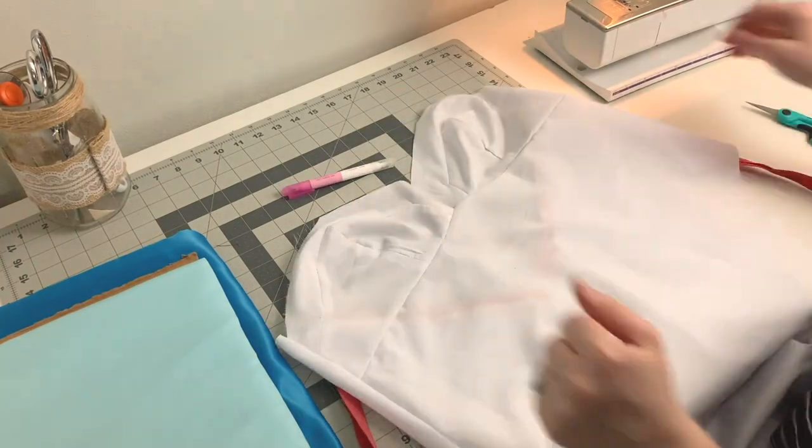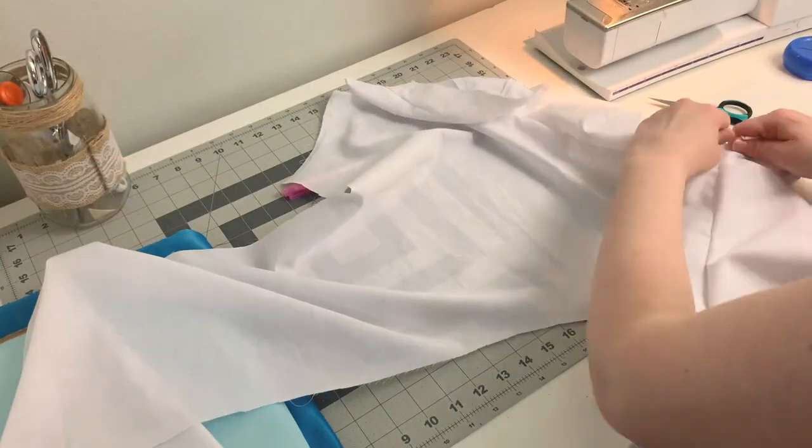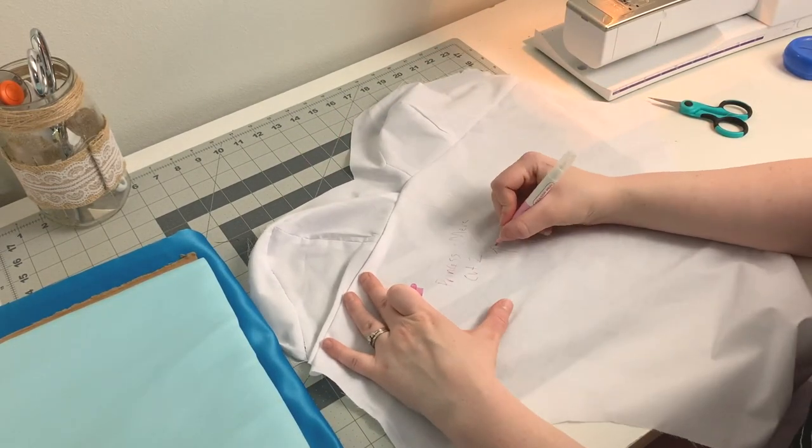Once I was happy with my pattern, I seam ripped my mock-up and began cutting my materials. For this dress, I am using a blue polyester satin from SY Fabrics and a lighter blue polyester crepe from Joann.